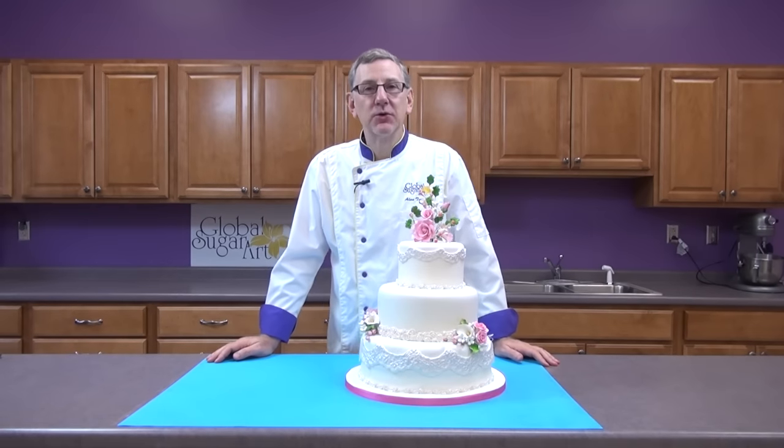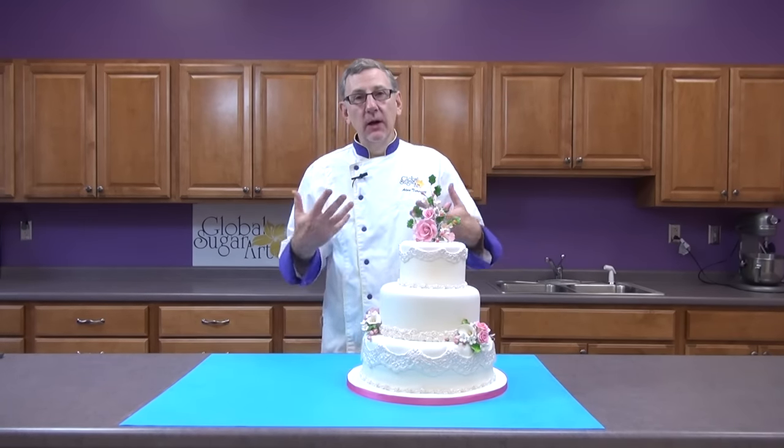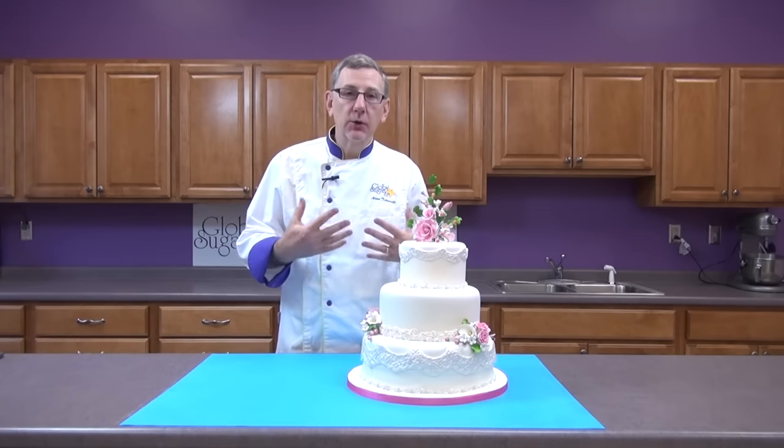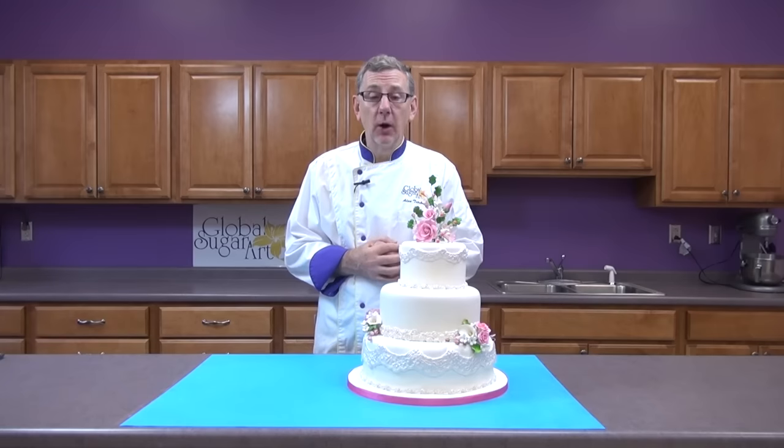Hi, I'm Alan Tatro with Global Sugar Art. We've had a lot of people write in to us and ask if I would do a YouTube video on how to make your own wedding cake, or how to do a basic wedding cake that beginners could do at home.